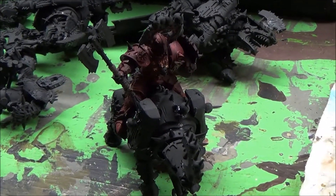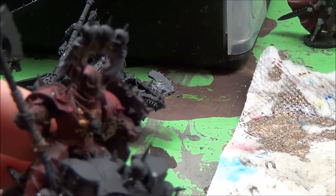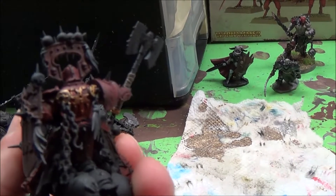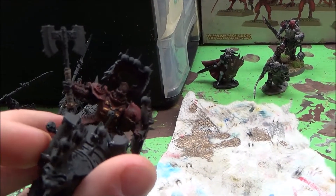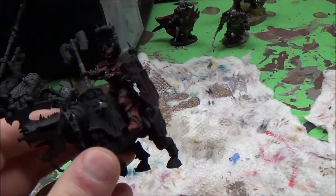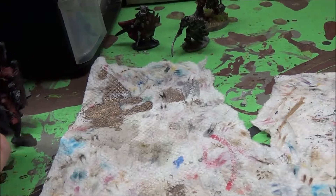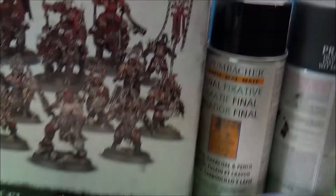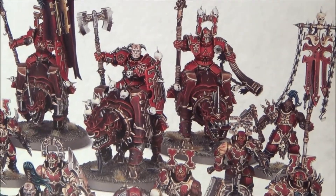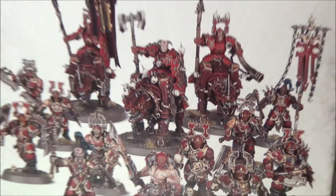This mounted Blood Warrior is partially completed. I've done just the base red for his armor and some goldish slash brass parts. I'm going to have a lot of fun painting the mounts — they're one of the most interesting models that I have had to paint. And here in the picture, you can kind of see what the end result might look like. I'm sure I'll be changing the color scheme around just a little bit, but that's generally how they're going to turn out.